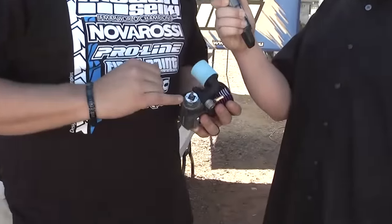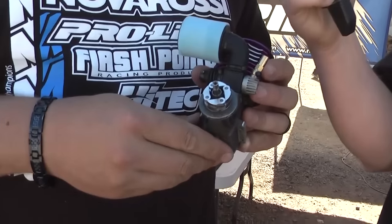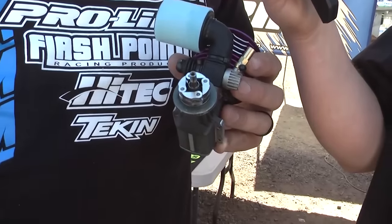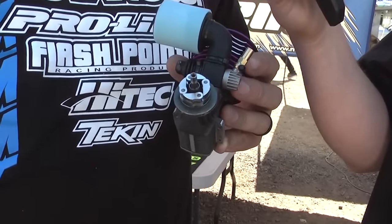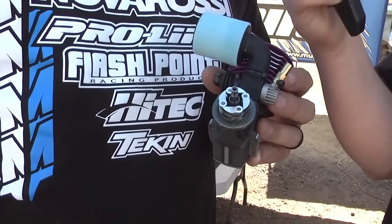We have a new four-shoe clutch. The flywheel's pretty much just like the original one, but obviously has four pins. And then uses four smaller shoes instead of the three larger shoes. A new spring, and then we have two different materials of aluminum shoes that we're running here this weekend.